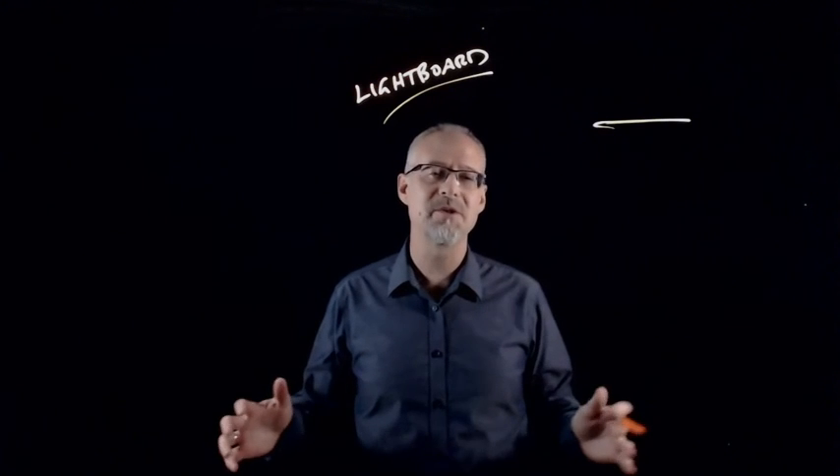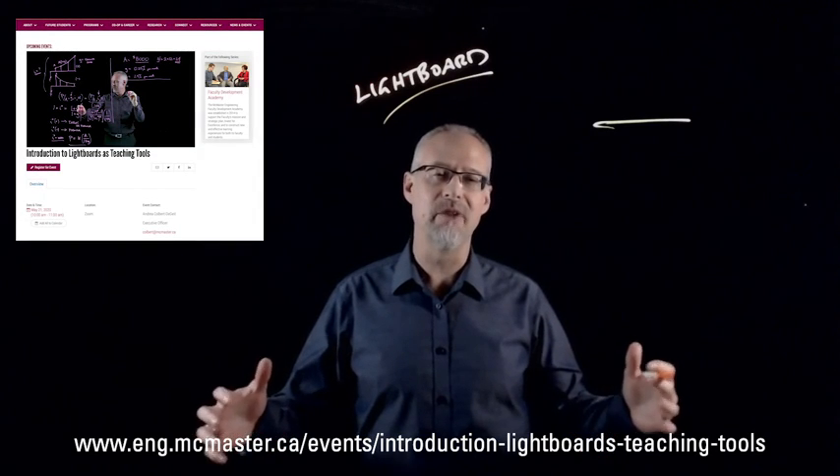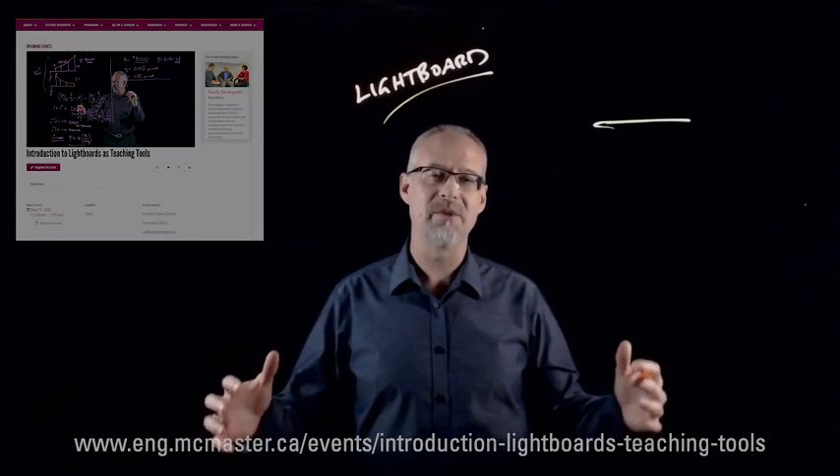I hope I've piqued your interest in the lightboard, and I hope to see you in our information event on Thursday from 10 to 11 a.m.